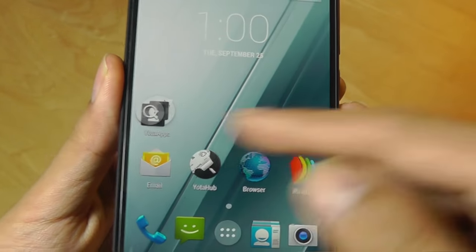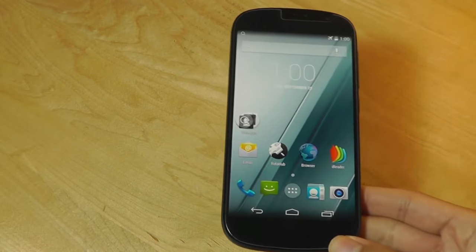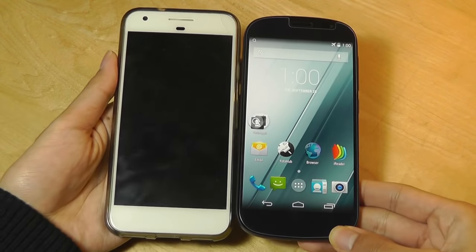In terms of bezels, the left and right are actually very respectable. They have pretty prominent chins on the top and the bottom though, comparable to a Google Pixel phone, as you can see here.